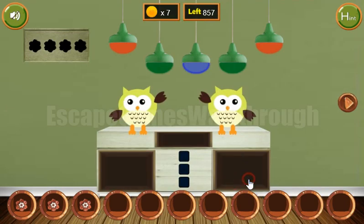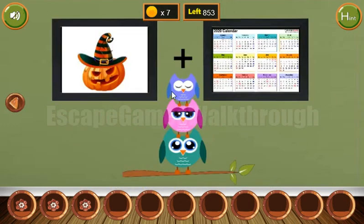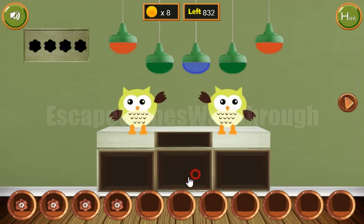We've got one more flower and one more coin, and one more hint for these three colors. These three ovals are purple, pink, and kind of green. Purple, pink, and green. We've got the flower of these flowers over here to get the key.